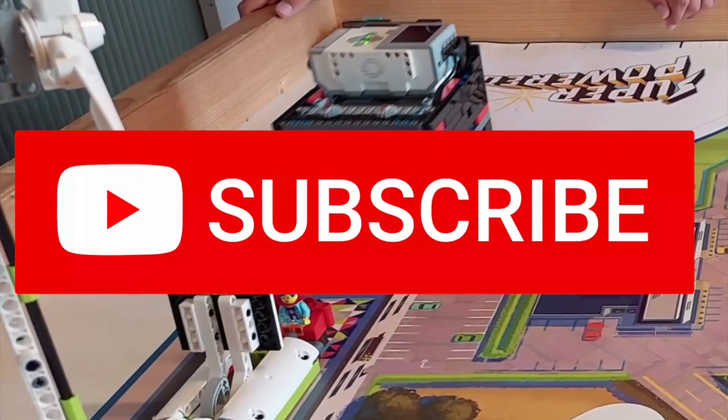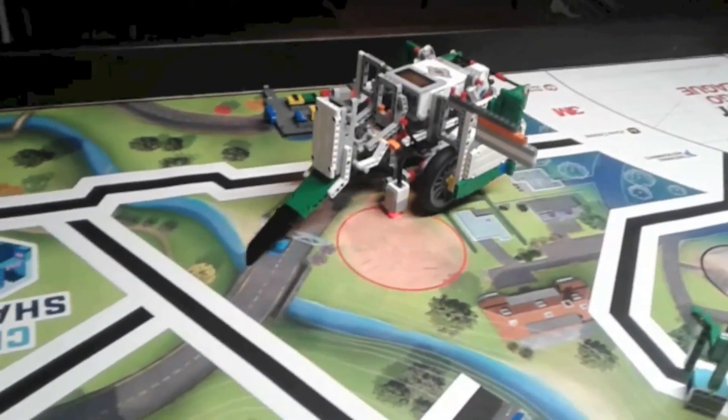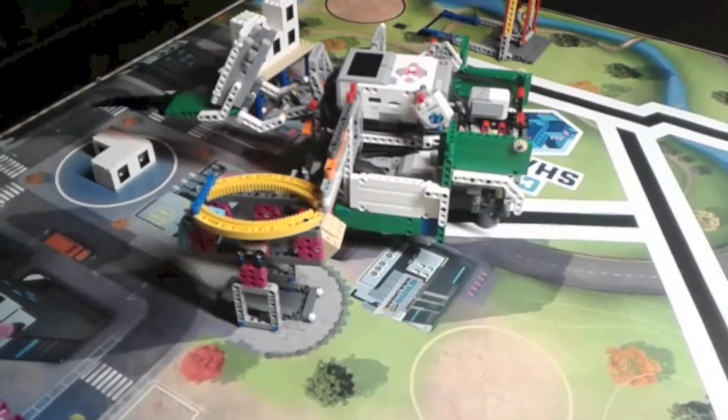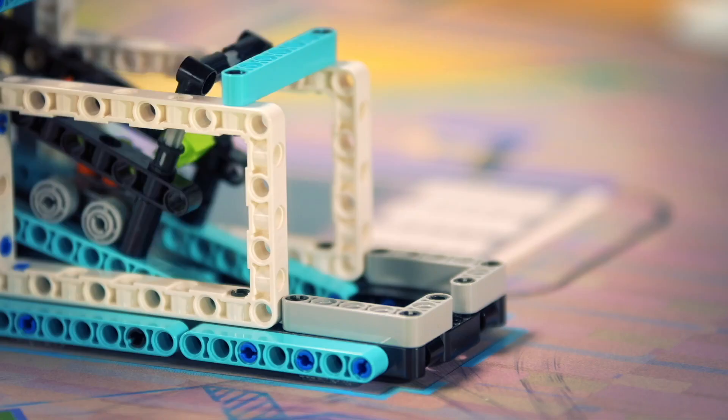Also, if more than 42 people subscribe from this video, I will be making a bonus video explaining exactly how my FLL team made it to our state championships during the City Shaper season in 2019, so definitely please consider subscribing.